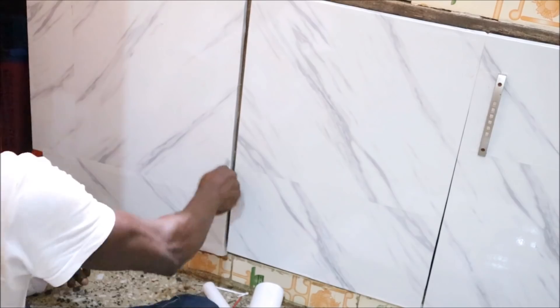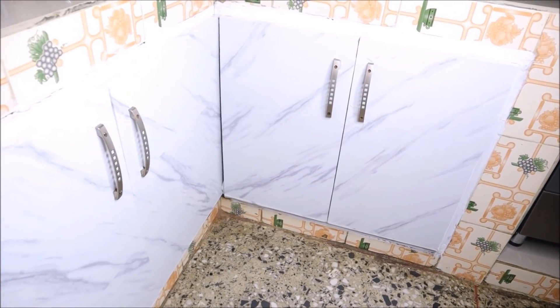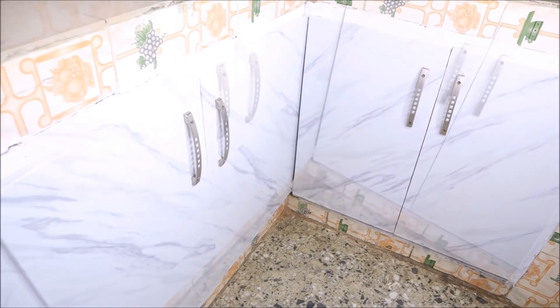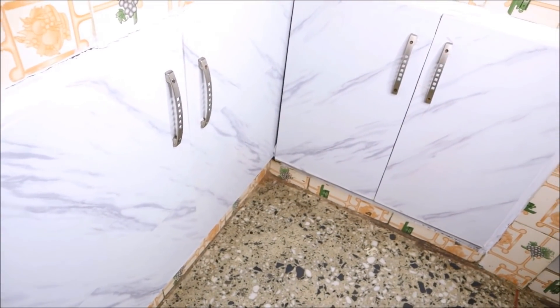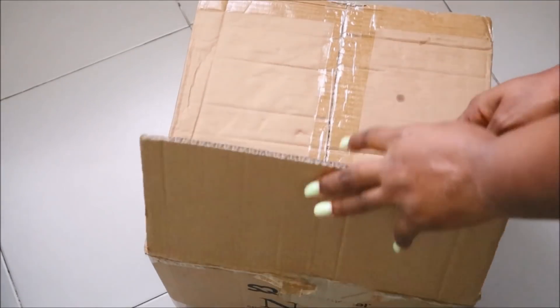At some point we did a bit of cut and join because we ran out of contact paper, but I love how it looked at the end of the day. It still makes my tile look annoying but I have to make do. I love how it turned out — it really brightened up my kitchen.